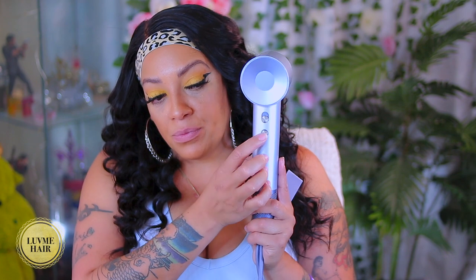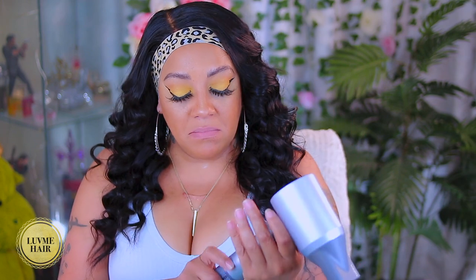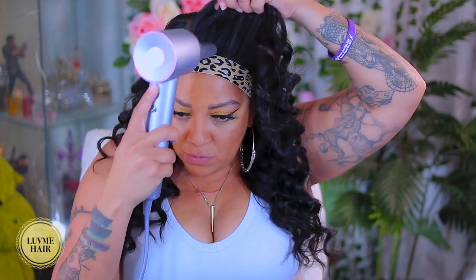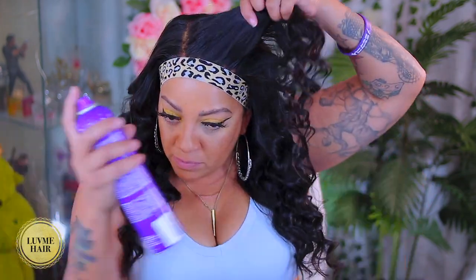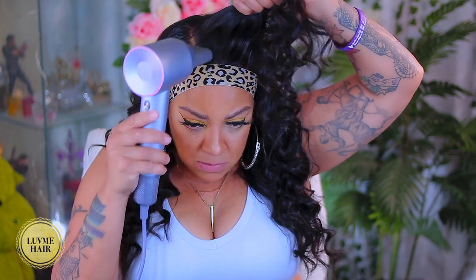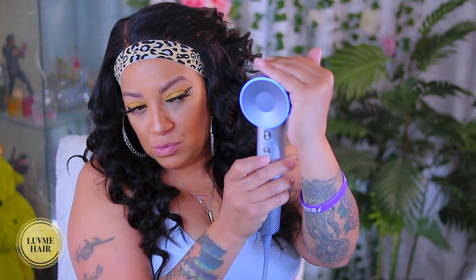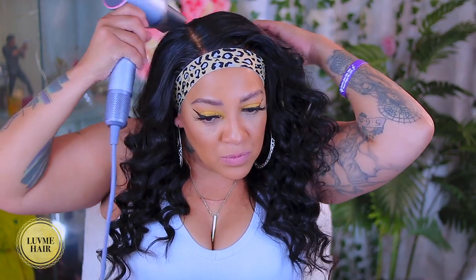The curls are bouncy - definitely a winner on Love Me Hair's part. I was really happy about the lace on this one because it was an easy blend. Now I want to make the curls a little bit looser so I'm going to take the blow dryer. It has two settings on the back and a twirling cord so it will not twist. It also has a magnetic hair diffuser or blowing system - I've never seen one that has a blowing system that is magnetic. The blue light indicates a cool tone, the off-white is warm, and the red is hot.